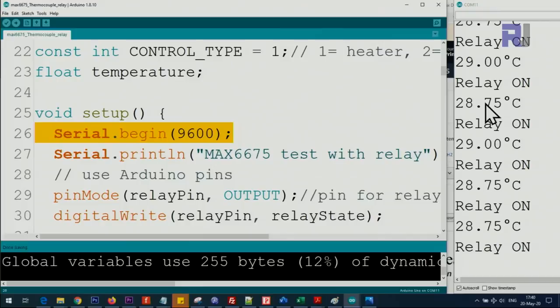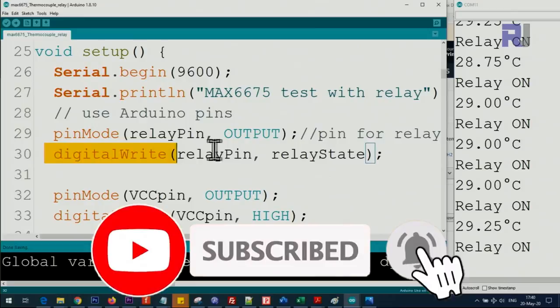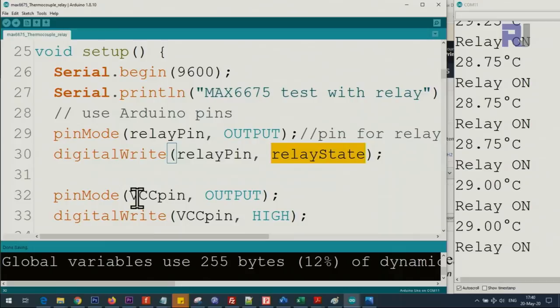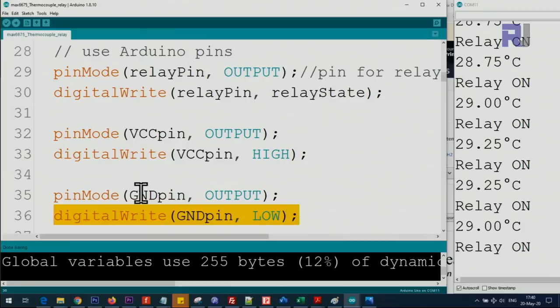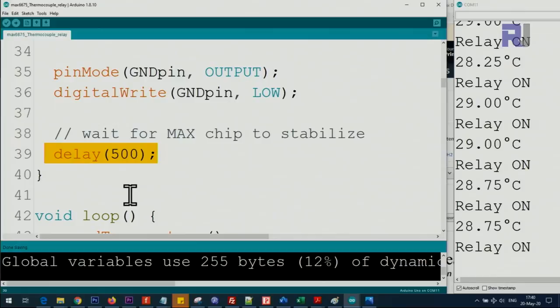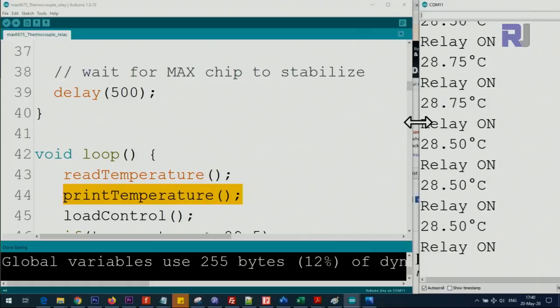A temperature variable holds the current reading. Inside setup, we initialize the serial monitor for printing, then set the relay pin as output and immediately write relay_state to it. We set the VCC pin as output and set it HIGH to supply 5 volts, and set the ground pin as output and set it LOW for ground. We then wait 500 milliseconds for the module to initialize. Inside the loop, readTemperature is called every iteration to read and store the temperature, and printTemperature prints it to the serial monitor.